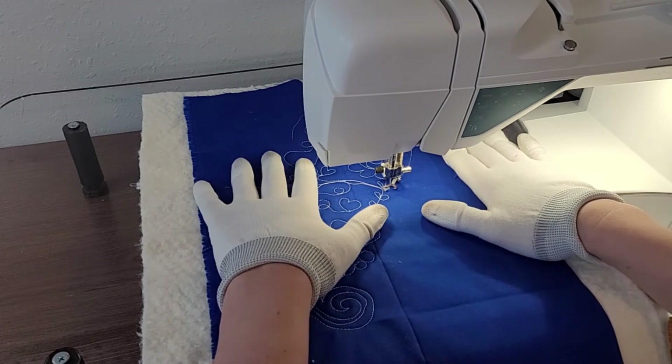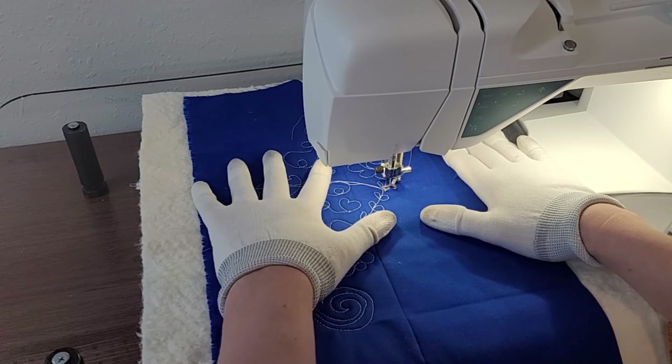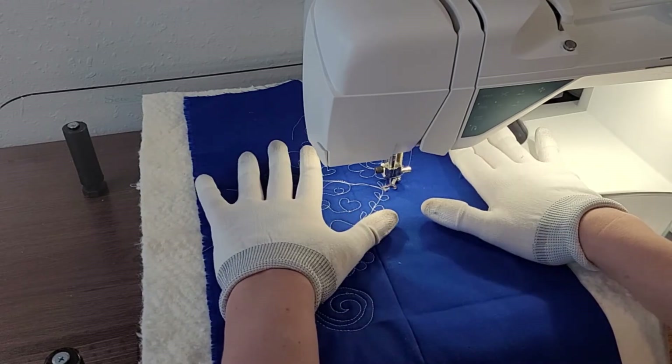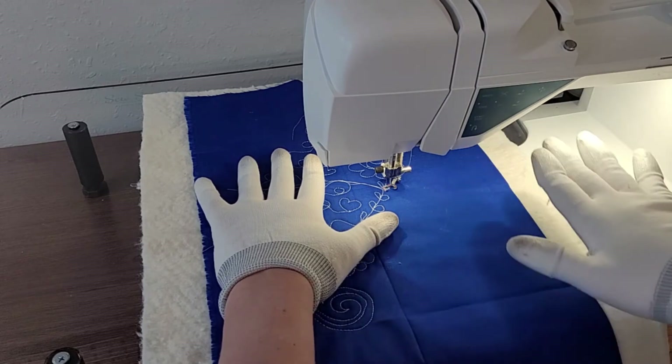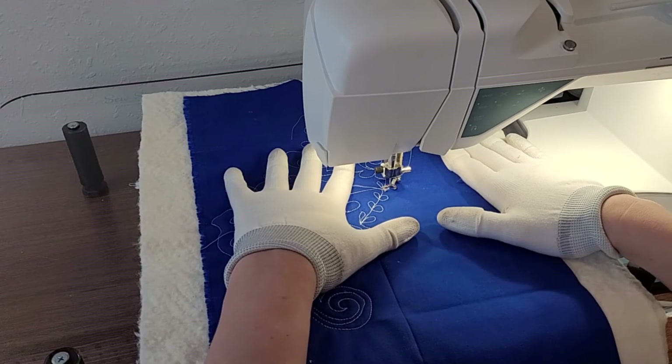I'm going to keep my hands on either side of the needle as I move it, and when I need to reposition, I will completely stop the machine with the needle in the down position before I move my hands. So let's get started.